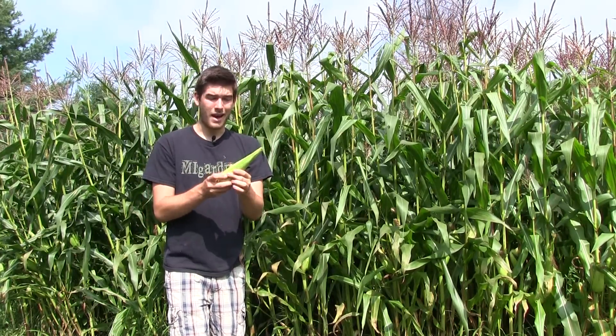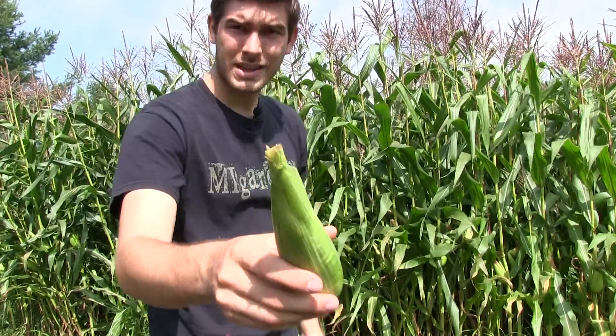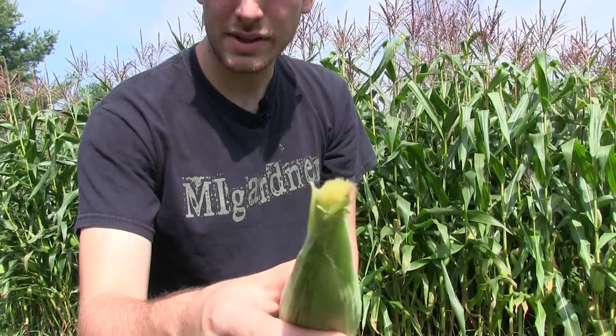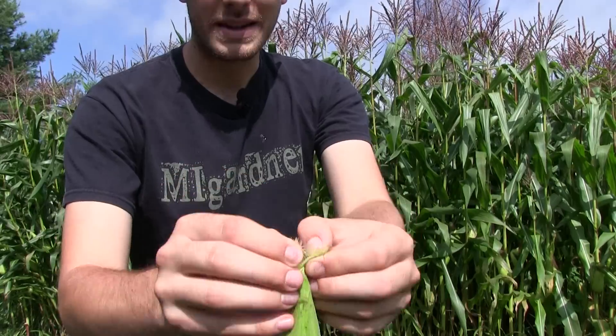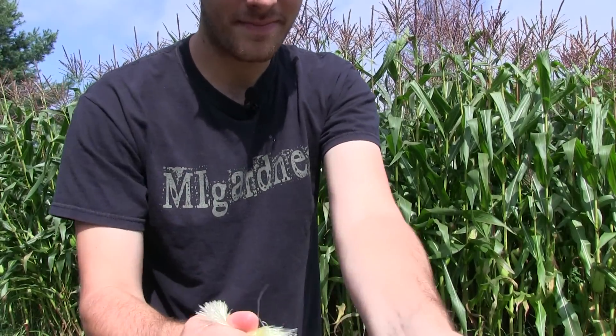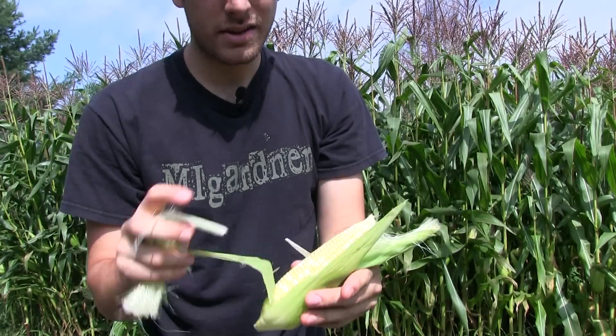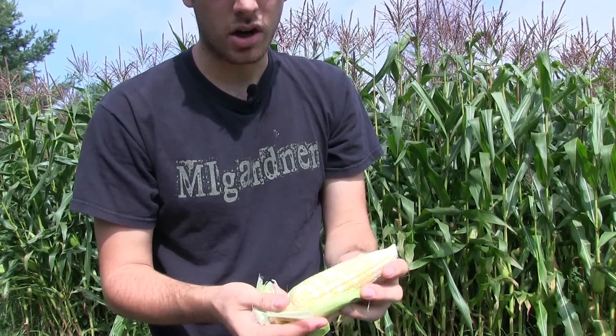This also happens when it's cold. So this is one that basically won't get any bigger. I'm going to bring you all in close so you can check this out. There's no silk here — as you can see, the silk is completely rotted away. If I open this up, here's what you're going to see: a very small ear of corn. Still edible — this could still be cooked — but it's not going to have the flavor.